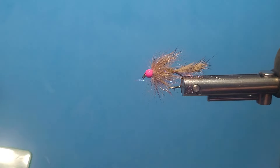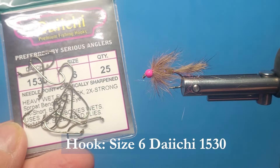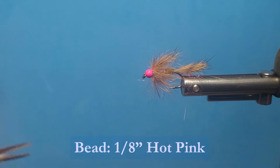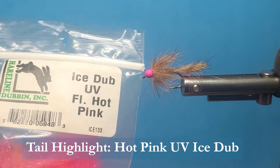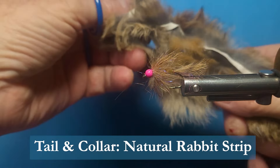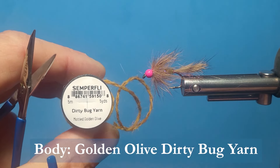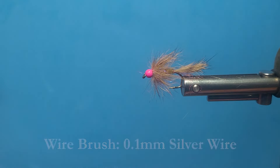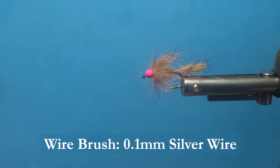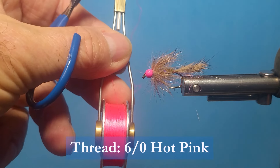Let's get the materials we need to tie the Dirty Harry. You're going to be using a Daiichi 1530, size 6 or 8. I'm going to be using a medium hot pink bead on this one. I'm also going to be using some fluorescent ice dub — this is a fluorescent hot pink. I'm using some cross-cut rabbit strips for the tail and the collar. For the body we're going to be using some dirty bug yarn, mottled golden olive, some extra fine wire to help with the collar, a little bit of wax, and some 6-0 hot pink thread.